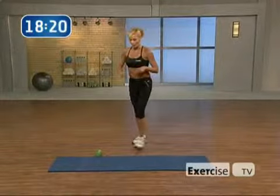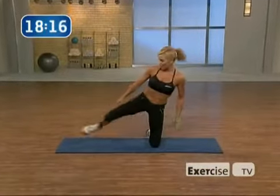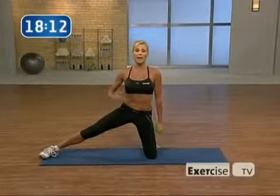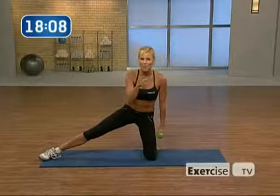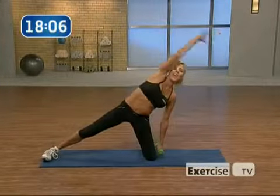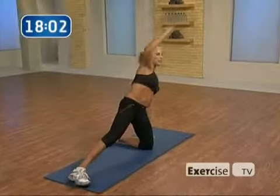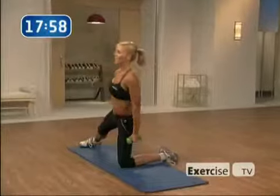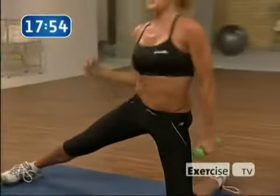Are you ready to get those incredible abs? Grab your dumbbell and come down to your mat. With the right hand, grab the dumbbell, left leg out. All you're going to do is reach and pull it back — a side bend, abs tight, eight times. Eight, seven, six — flattening our abs, hitting them in all different directions.